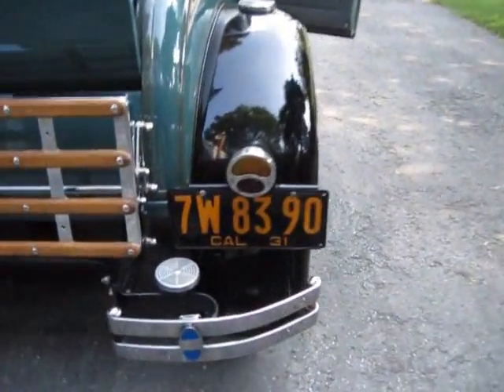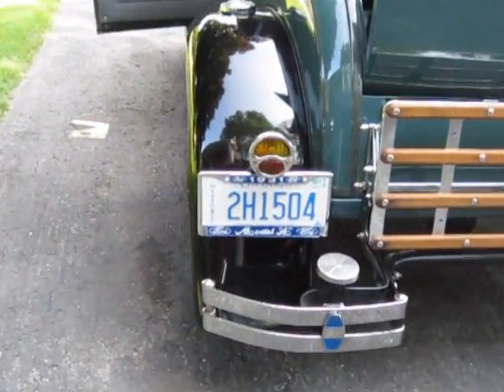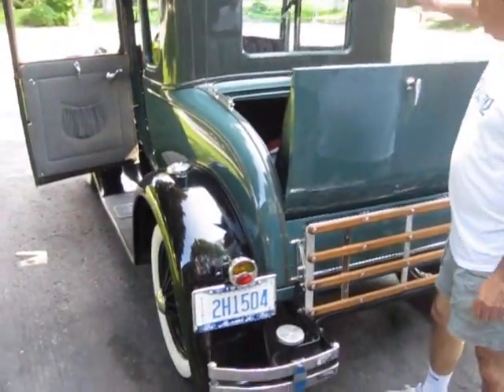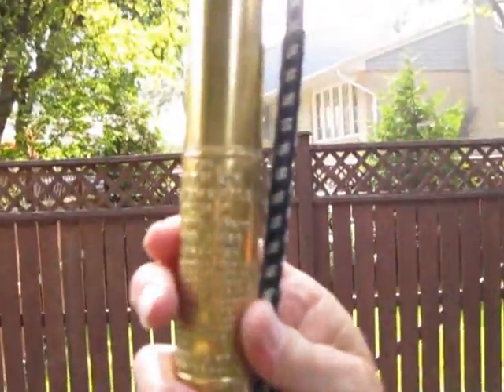It has the original California plates from 1931, and some new Ontario plates. There's a rumble seat. This is the original car — you even have the original air pump, a plume and air pump, to pump up the tires just in case.